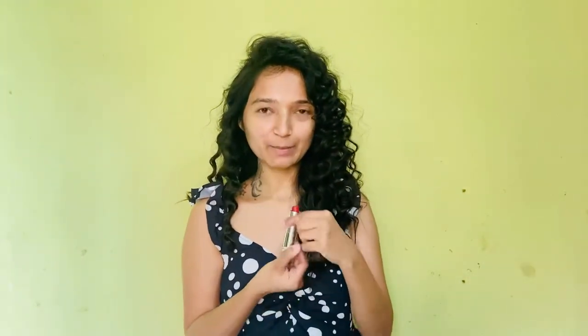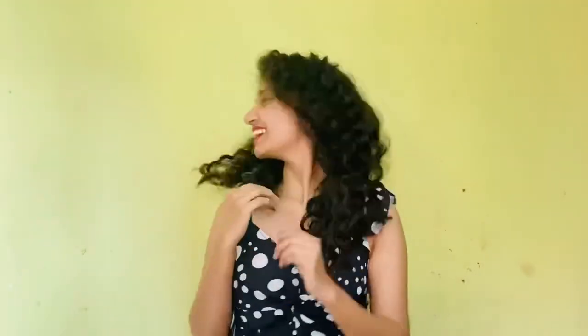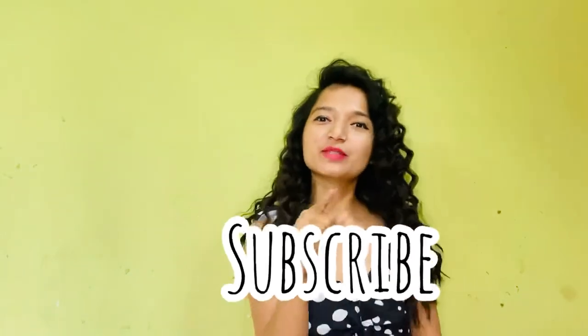So finally it's ready and I am loving it! Now I am going to apply a lipstick quickly. How am I looking? I think I am looking lovely! See — party ready! If you like this video and find it useful, please like my video and subscribe to my YouTube channel. See you soon, bye bye!